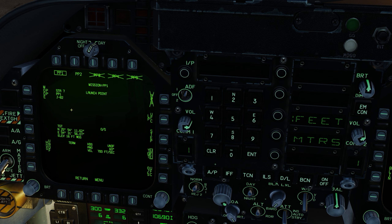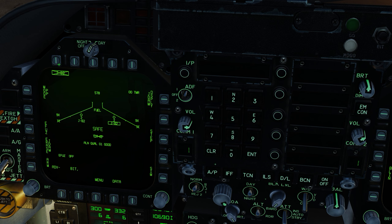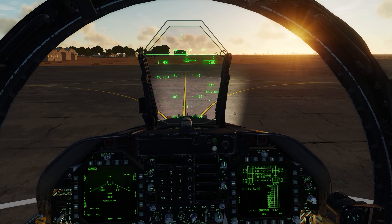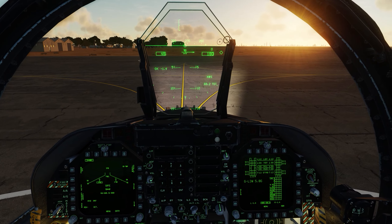One last thing we can do is return, select the JDAMs here, and set the E-fuse to instant. E-fuse is set to instant. You can step through and see that E-fuse is set to instant for both stations. So up to here everything should be good to go and we can bring the jet up.